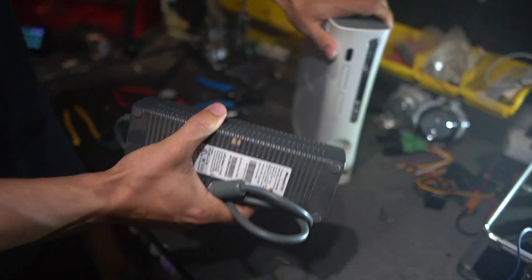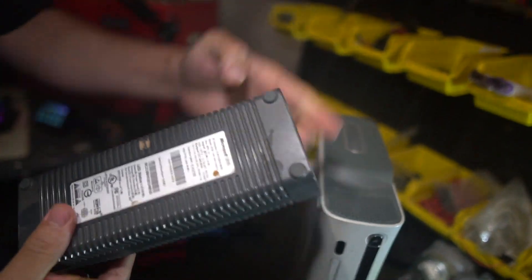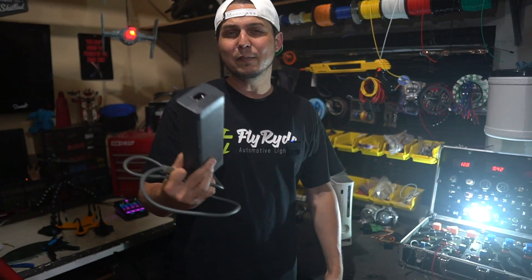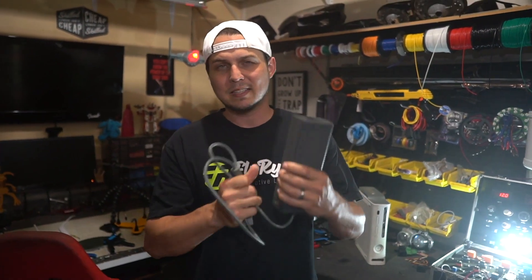This is my old Xbox 360, like a lot of you might have, and this is the power brick - the power supply that sends power to an Xbox. We're going to chop this thing up and make it power up all the angel eyes, little LED bulbs, or whatever it is we want to test, even full headlights. There's enough amps and enough voltage from this power brick to make it perfect for what we're doing today on How Tuesday.